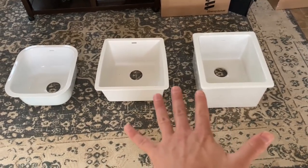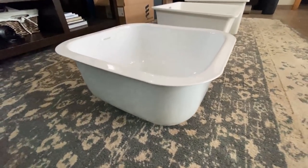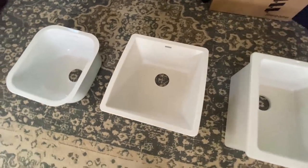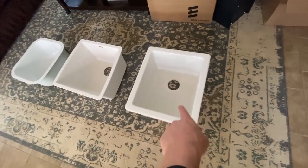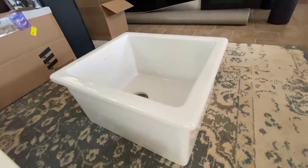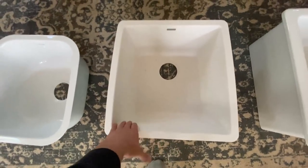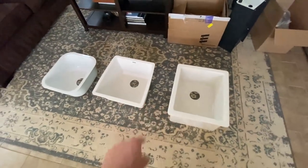Doing a little bit of a sink comparison this morning. These right here are the three sinks that we have to pick from. On the left we have a stainless steel sink covered with white enamel. The middle one is a granite composite sink — kind of like an engineered stone. And then on the right, this is the original sink I got. This is a fire clay sink, which is a special type of clay that comes from Italy — what a lot of people are using in their homes these days. The stainless steel sink is pretty noisy, the granite composite is very quiet, and then the fire clay is about as quiet as the granite composite.